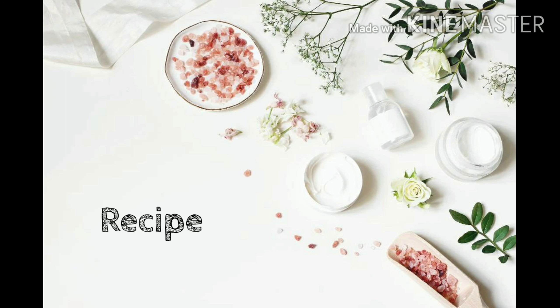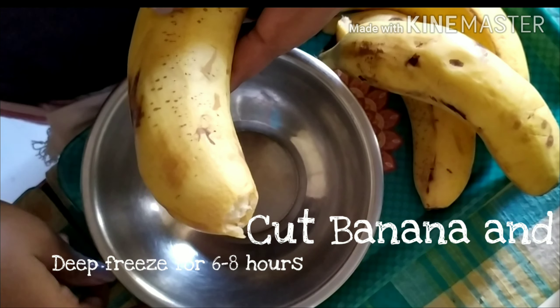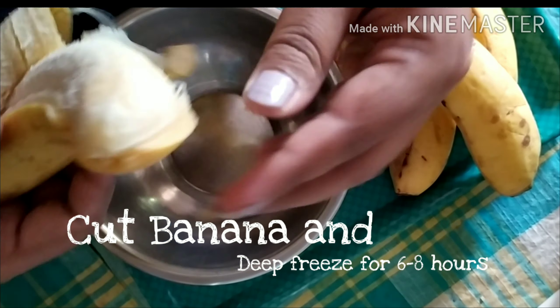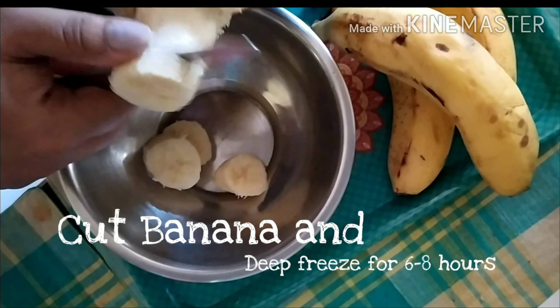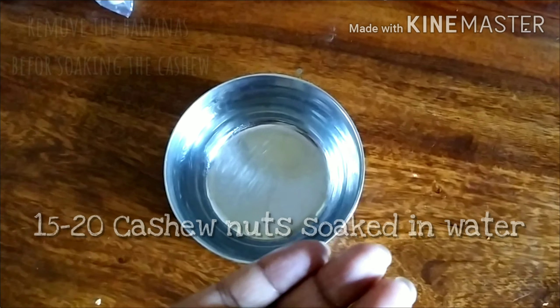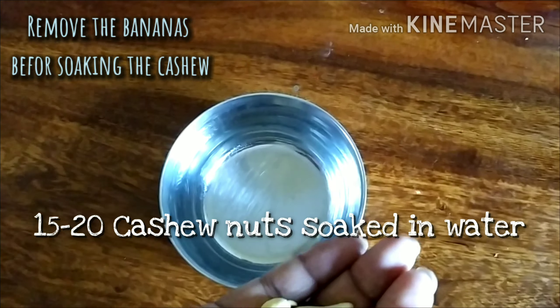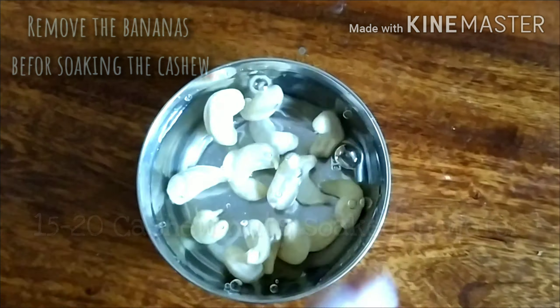Just like store-bought ice cream! For this recipe we need three to four big-size bananas. Before starting the procedure, cut the banana into small pieces and deep freeze for six to eight hours. After starting the procedure, before soaking the cashew nuts, remove the banana from the freezer and keep it out.